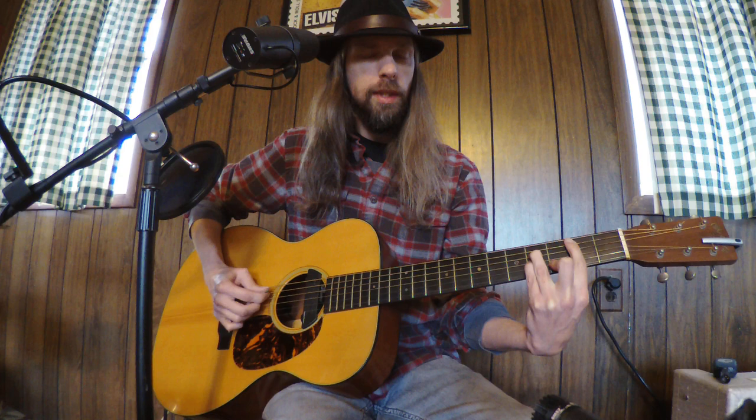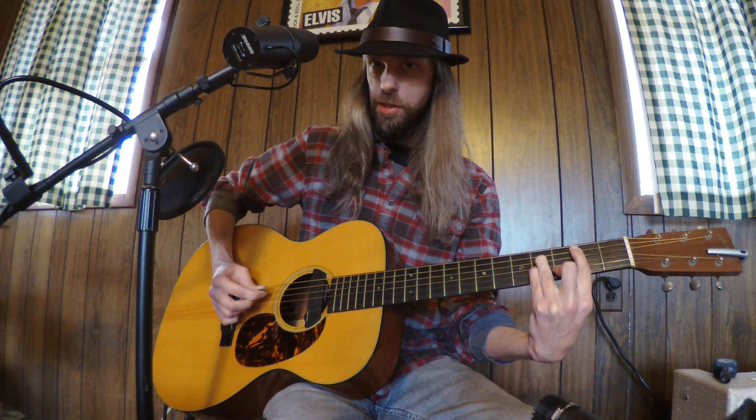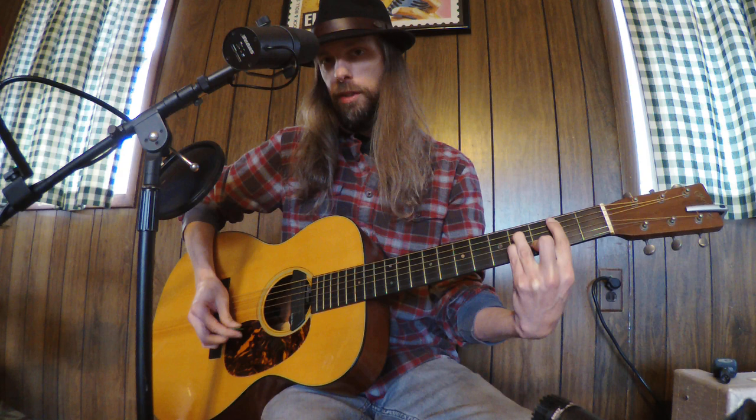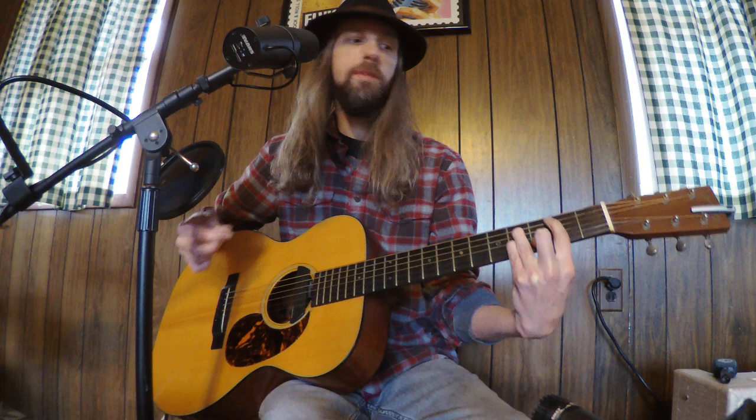The picking pattern is: you go down, down, and then up, up. So you're hitting the fifth string, fourth string, and third string, and then you're going down to the open first string and hitting those two high strings up. We're letting that high string ring so we can get that dissonance in there.